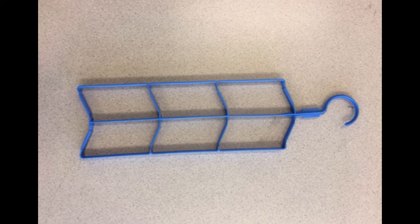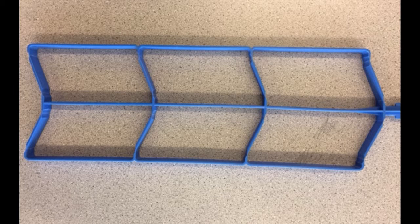The hanging reservoir bladder for CamelBak backpacks is a plastic rectangular frame that consists of six smaller rectangles arranged in pairs along a vertebral central column.